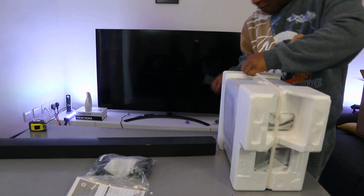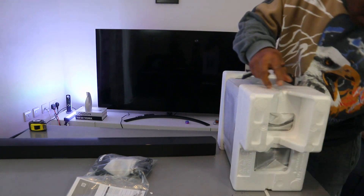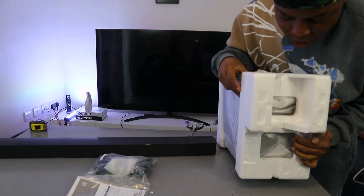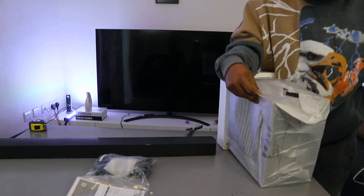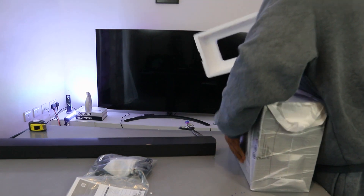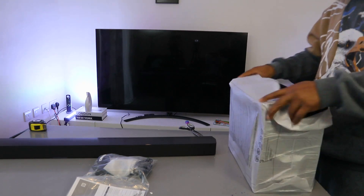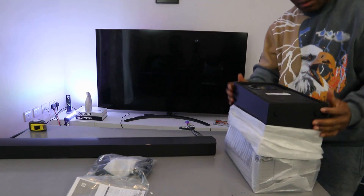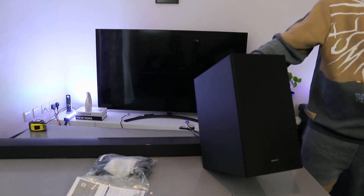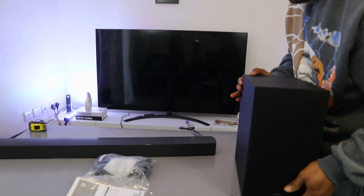And this is the subwoofer here — beautiful.